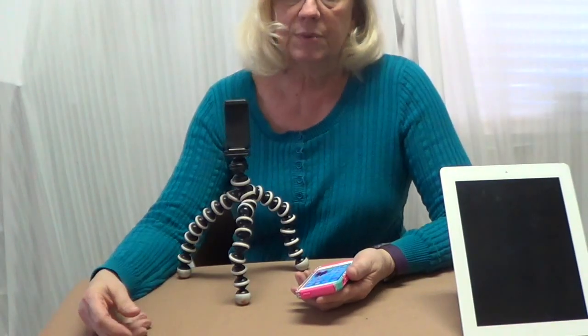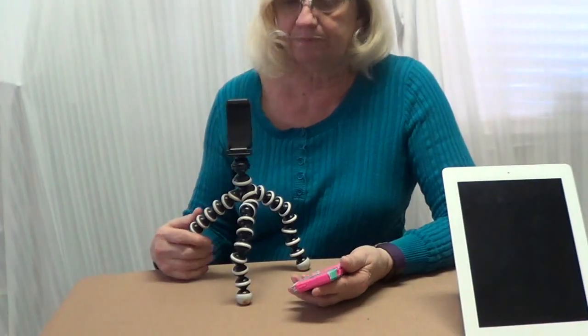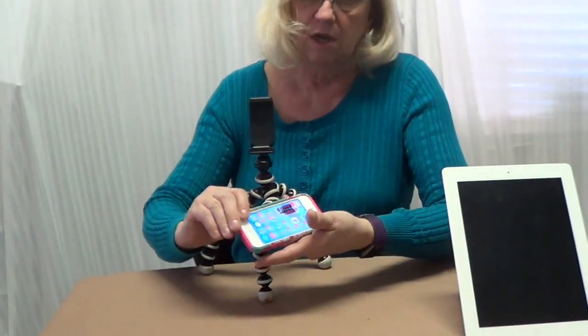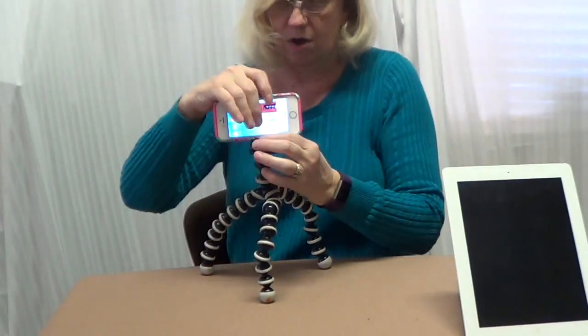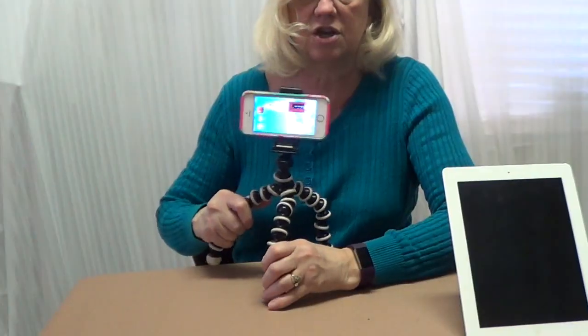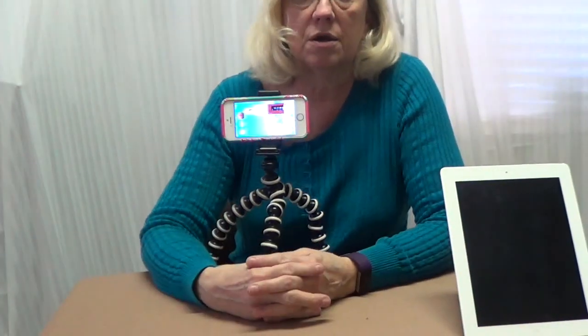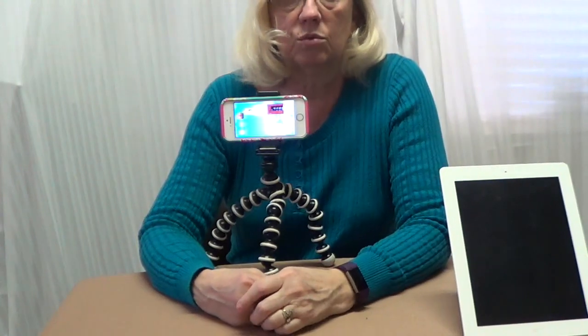When we got up to Alaska, some people up there told us about an app that came on our iPhone. All we needed to do was put the camera on a selfie stand or selfie tripod — this is just an adjustable one — or a large tripod with a selfie head on it, and we can get some really great pictures.